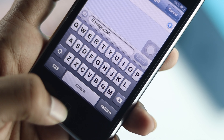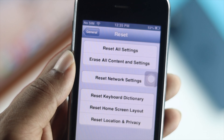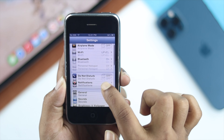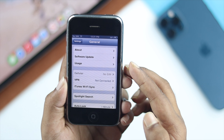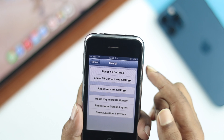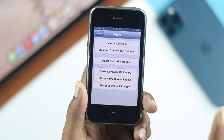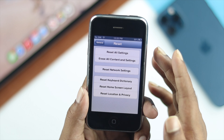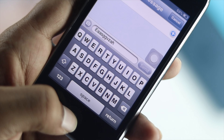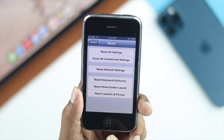Even after doing that, if there's still no response and nothing is working on your iPhone 3, the next thing is to go to the setting called Reset All Settings. Go to Settings, scroll down, tap General, then scroll all the way down to Reset and tap on it. Tap Reset All Settings to reset your iPhone 3. After that, you'll be able to tell whether it's a hardware or software issue.